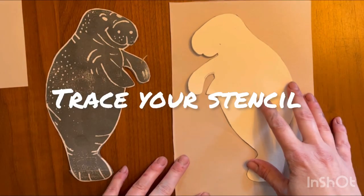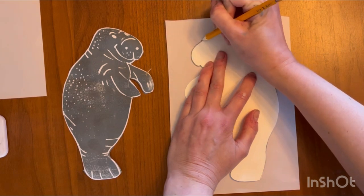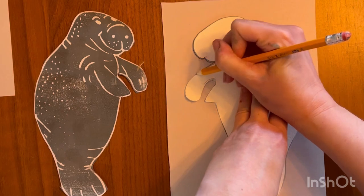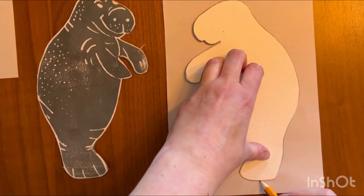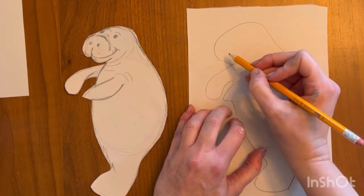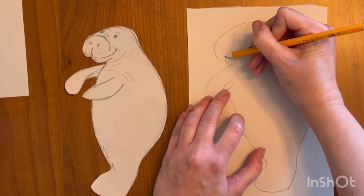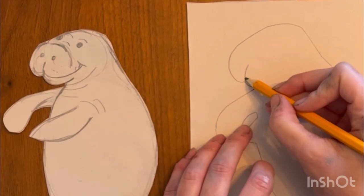The first step is we're going to take a stencil. Ms. Simpson has pre-prepared a shape of a manatee, and I've cut it out so that you can carefully trace around its edges. This is a great tool for young artists who have a hard time drawing lots of detail. So now that you have traced the shape of the manatee, I would like you to follow along with me and add the details, like the facial features that we're going to zoom into right now.